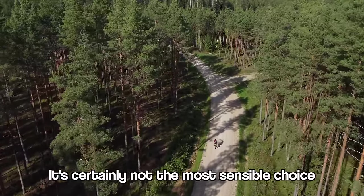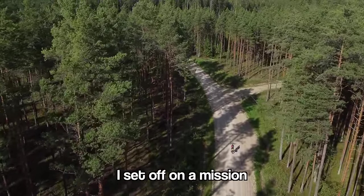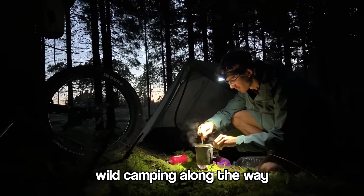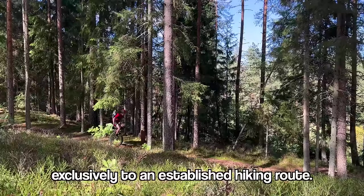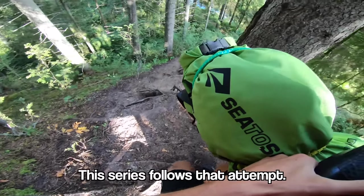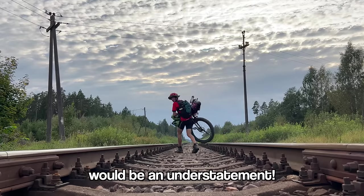It's certainly not the most sensible choice for a touring machine, but in September of this year I set off on a mission to ride it across a country. I'd be alone, wild camping along the way, with the added difficulty of sticking exclusively to an established hiking route. That's ridiculously steep.